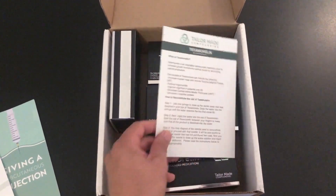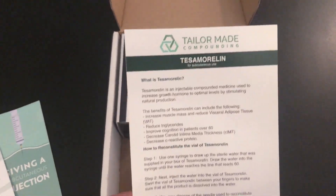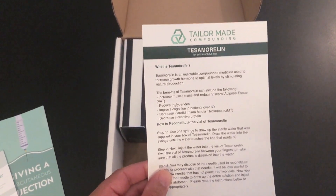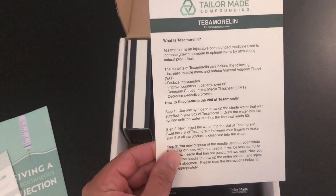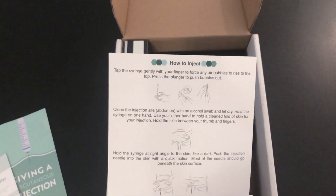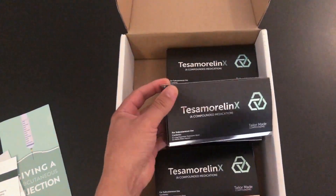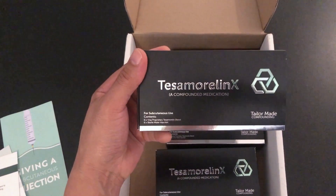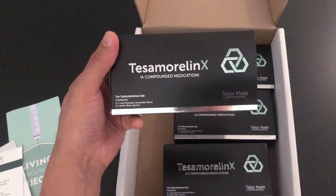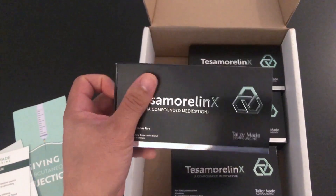It also has a description of tesimorelin — what it is, how to reconstitute or mix the vials, which we'll go over in a little bit, and how to inject. Finally, we have the actual product, and this is such a great presentation that I really wanted to do this video to show you guys.